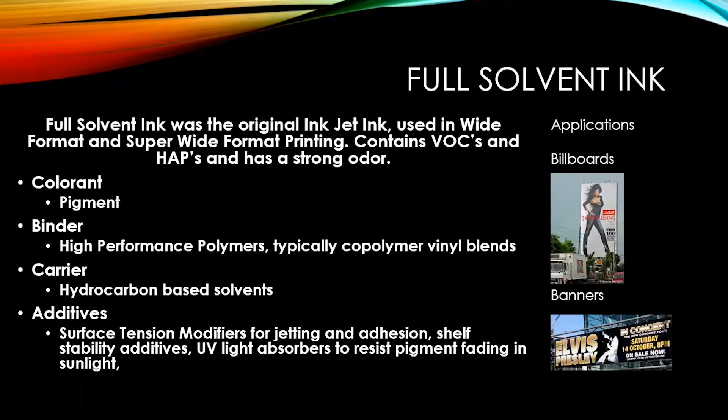Full solvent ink was the original inkjet ink. It was used in wide format and super wide format printing. It contains VOCs — volatile organic components — and HAPs, hazardous air pollutants, and has a very strong odor. The colorants used are pigments, and the binder is a high-performance polymer, typically co-polymer vinyl blends.